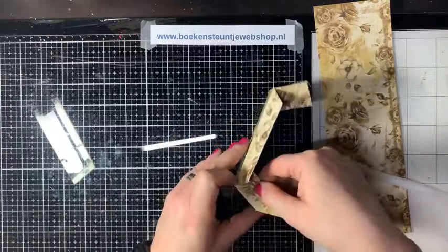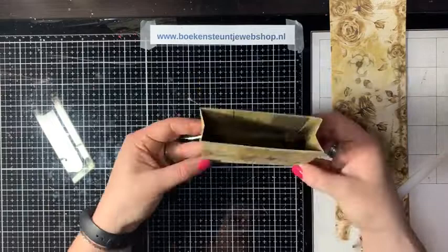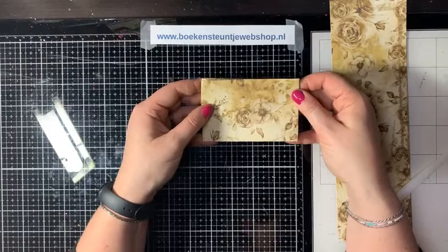Je ziet al zo de onderkant in elkaar. Je kunt het tasje korter maken – dan heb je een superleuk klein tasje. Een paar bonbonnetjes erin en het kind kan de was doen. Je kunt hem groter of kleiner maken, dat is het leuke van die mal. Die leg ik even aan de kant, dan gaan we door naar de bovenkant.